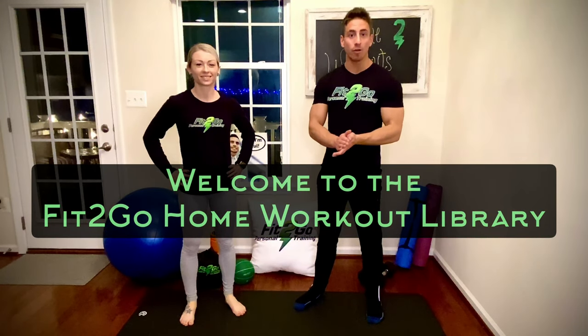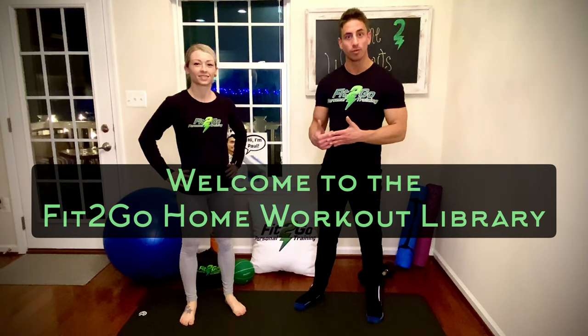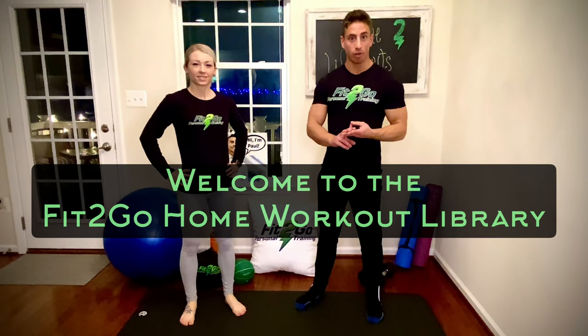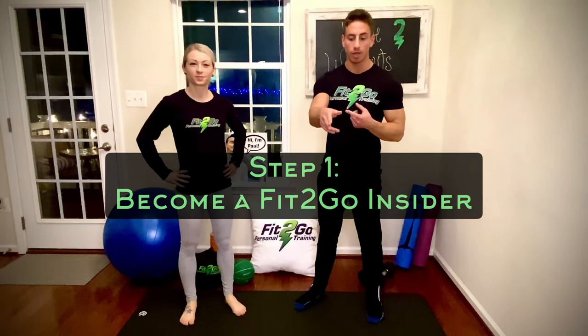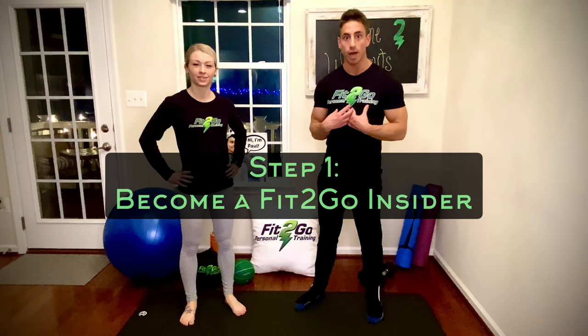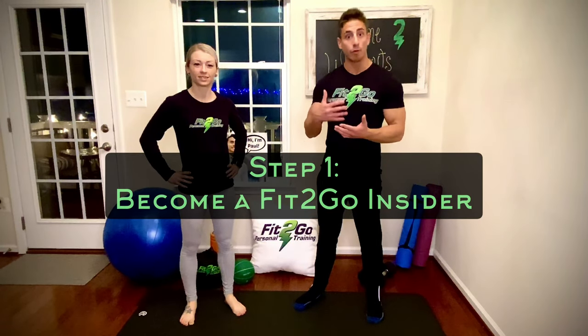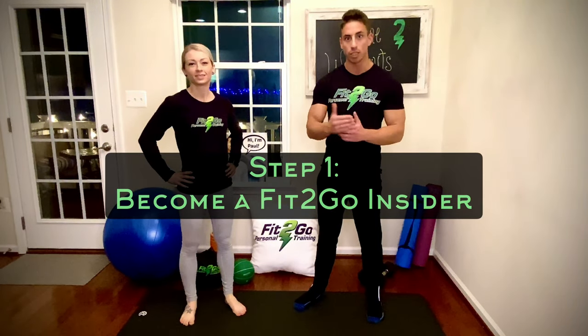This is your spot where we're going to teach you how to make fitness practical with a busy schedule. We have three steps to get you started. Number one is to become a Fit2Go Insider — join the email list below, just drop your name and email. I'm going to shoot you an email every Friday from me and Donnie with that week's workout, so you'll have a new home workout each week — really quick, focused, and effective to get you results.